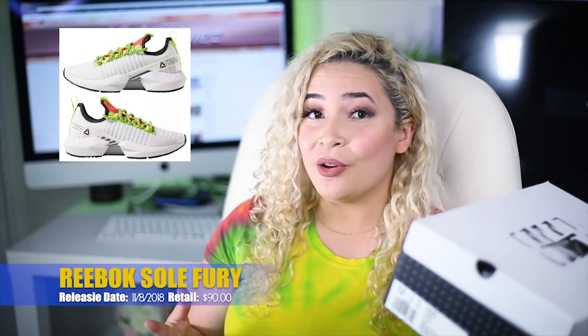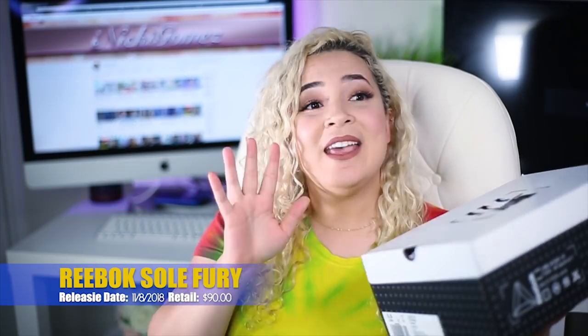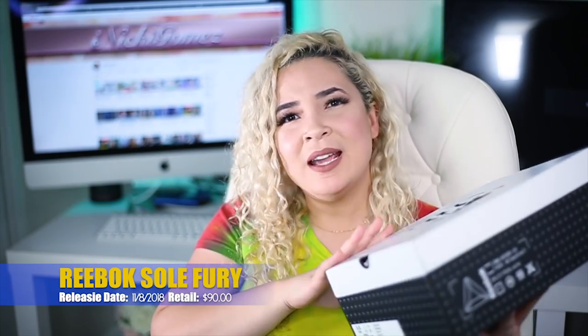So we're reviewing the newest model that Reebok is dropping — the Reebok Soul Furies. They are set to release on November 8th and will be retailing for $90 in women's. I got my pair in a size five and a half.